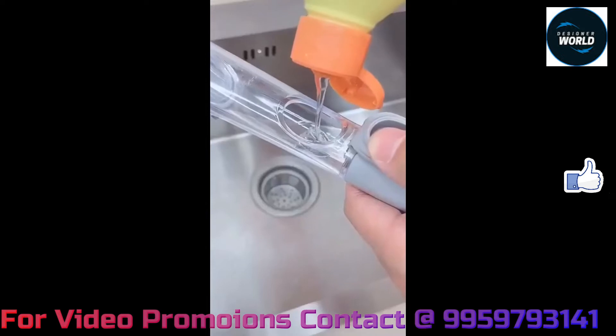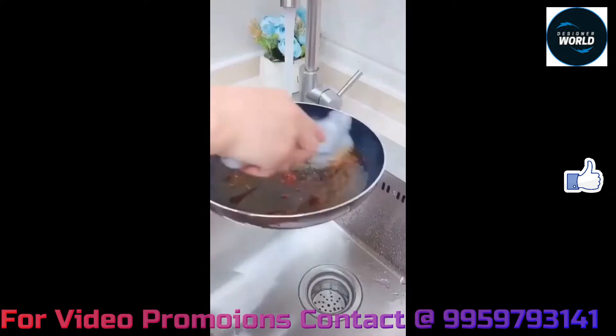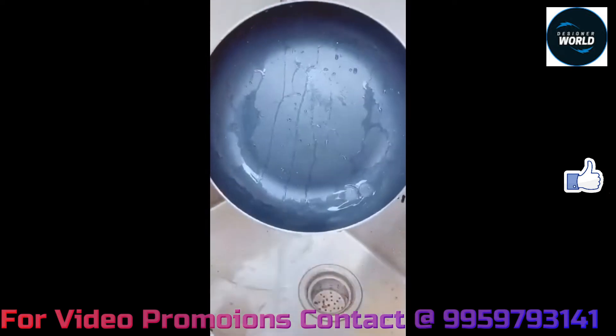This is a self-dispensing brush. We use it to dispense liquid like oil.